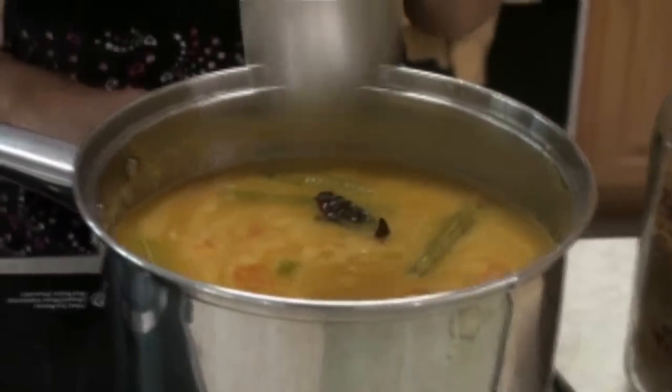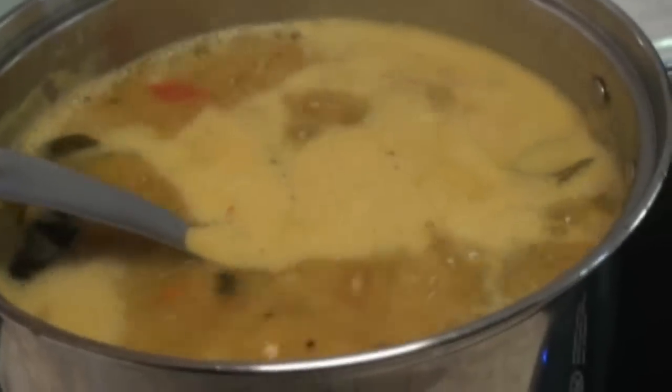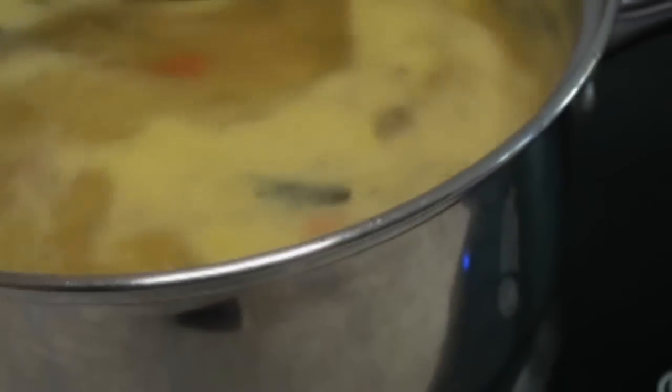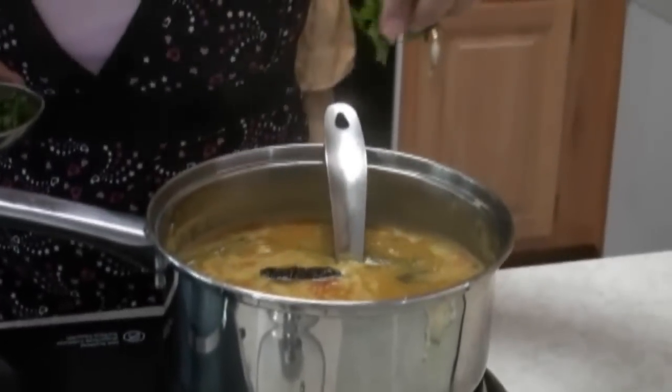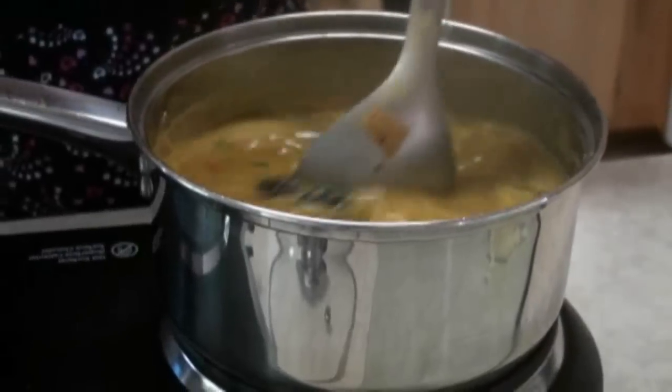I am going to add the dal and let it boil. We have the dal already boiling. I am also going to add a little bit of salt, a sprinkle of fresh cilantro, and our sambar is ready to serve.